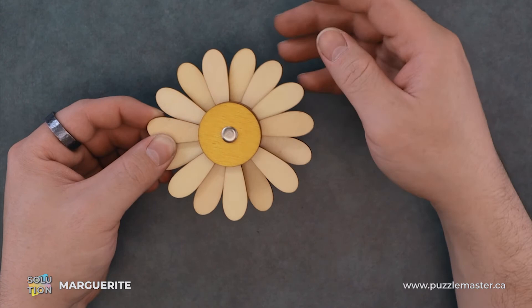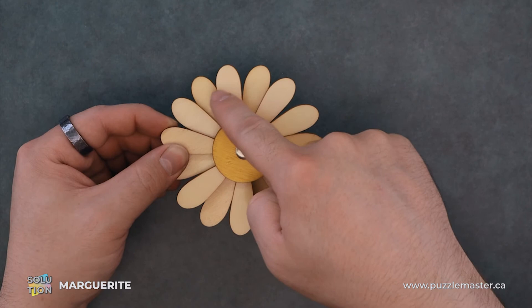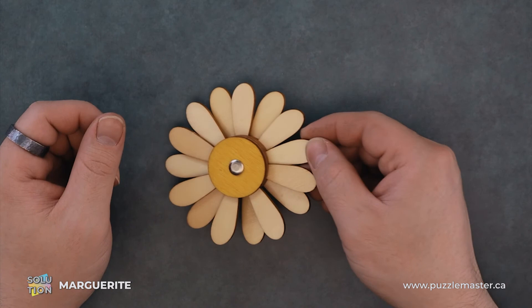The final layer — which actually moved on me as well — is this Y shape. Those will just sit between the spaces of the previous layers. And this is what the solution looks like.